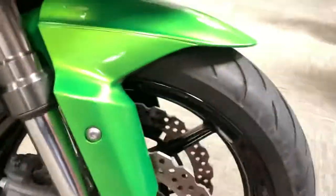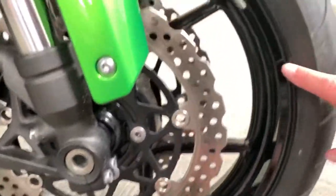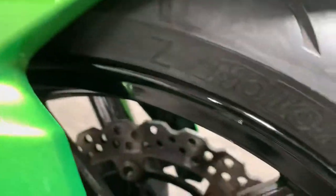Front tire — it's got all of it shone and plenty of tread. The wheels have the odd mark just from being used, but really they are in very, very good condition.